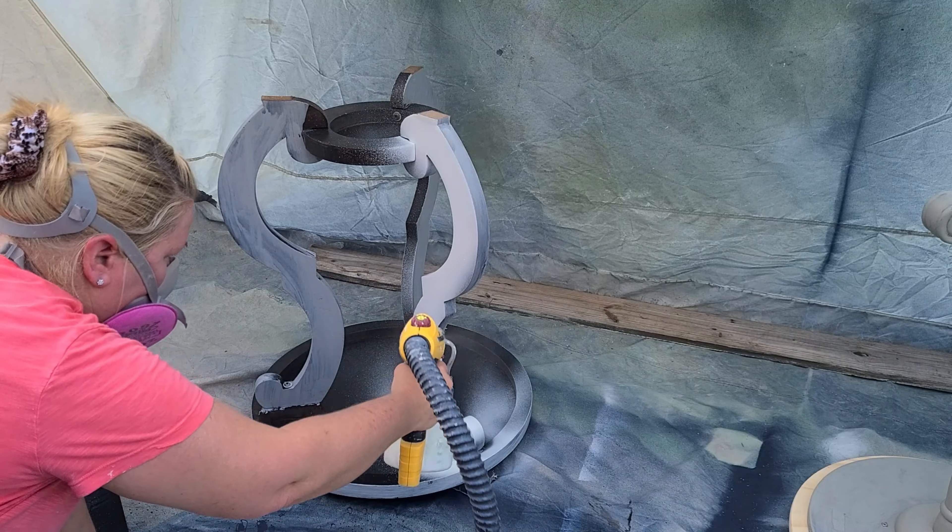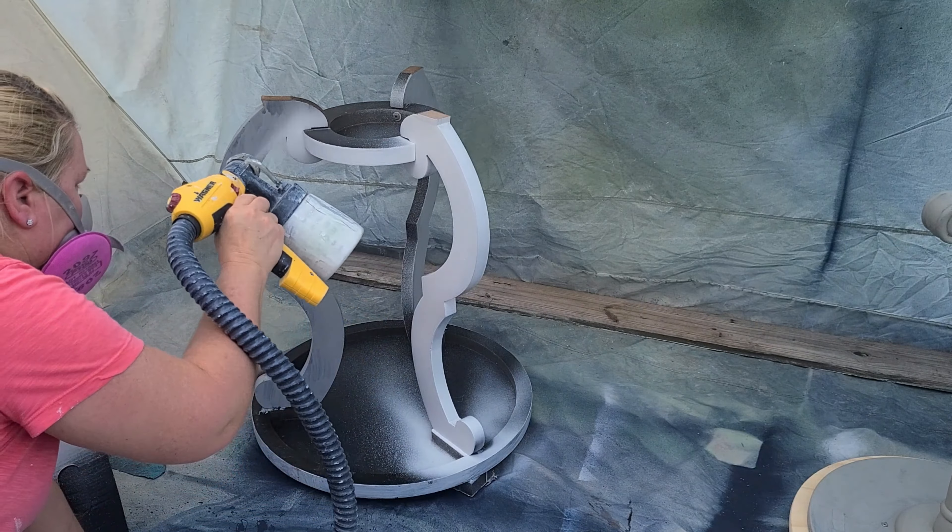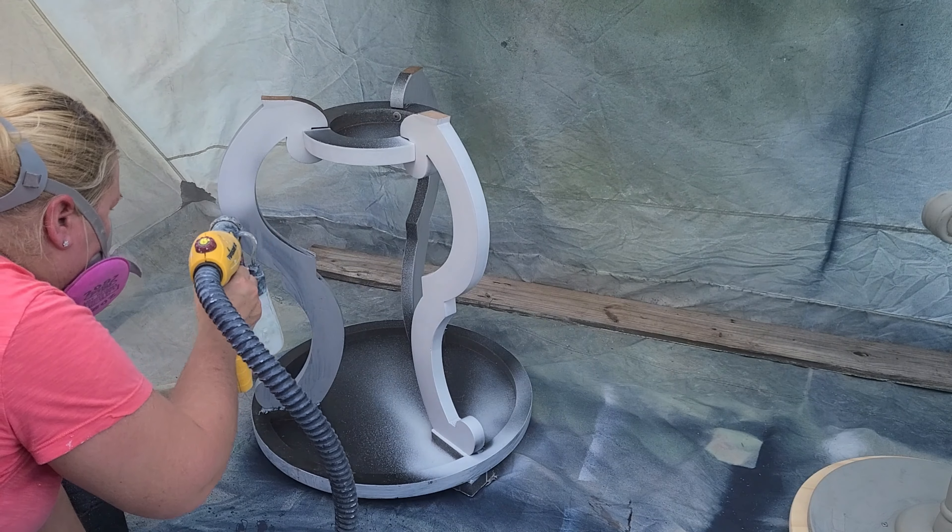We're going to be working on the sprayer, and then I'm going to show you how I put the whole space back together again. Come on, y'all, let's have some fun.